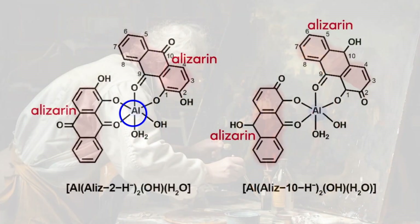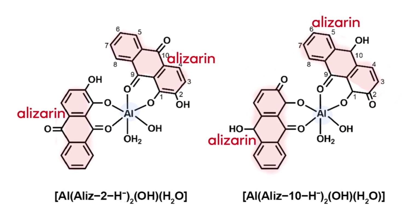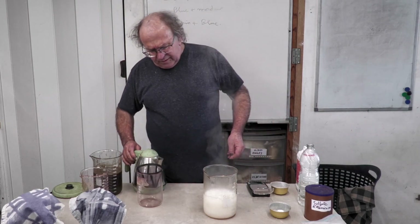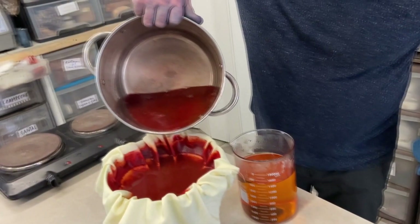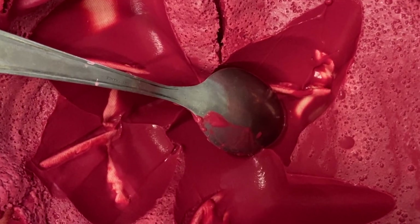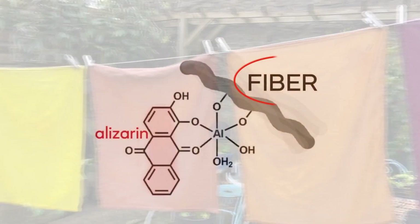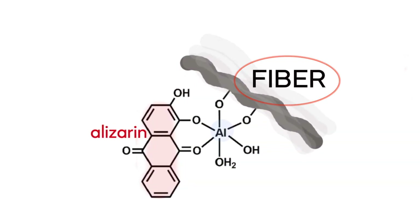For example, aluminum ions can bind multiple molecules of alizarin, a dye derived from madder. Michel demonstrates this by creating aluminum hydroxide from aluminum sulfate and soda ash, and adding this milky solution to the dye. This causes the dye to precipitate, forming a pigment known as a lake pigment. As dyers, we aim to create these lakes deep within the fibers, resulting in stable colors with excellent wash and lightfastness.